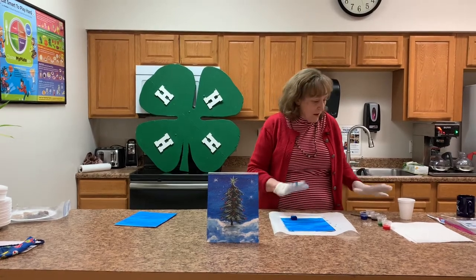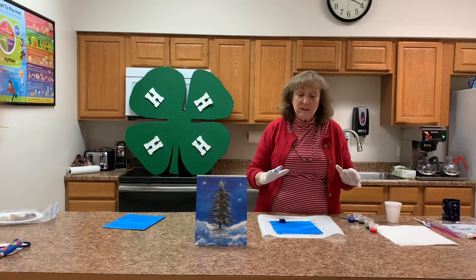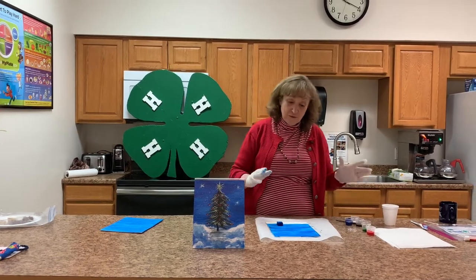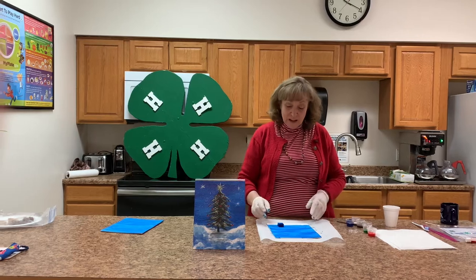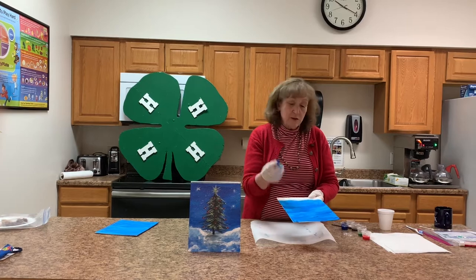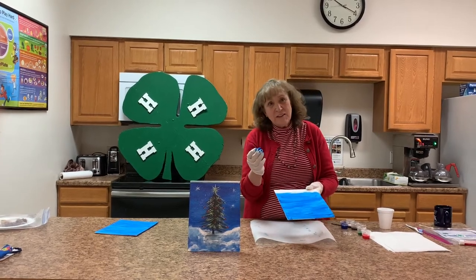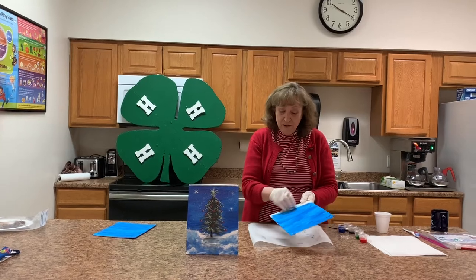I have all of my things gathered here. By the way, you can pick these up at the Pike County Extension Office for a small amount of time until the holidays. The first thing we want to do is take our sponge — it needs to be dampened a little bit — and swipe back and forth to cover your canvas.